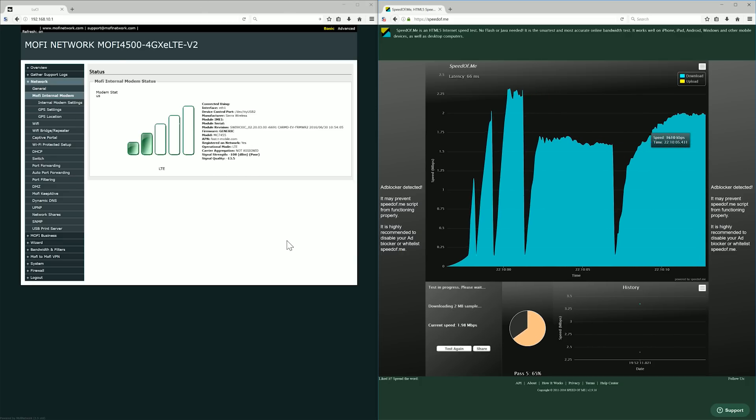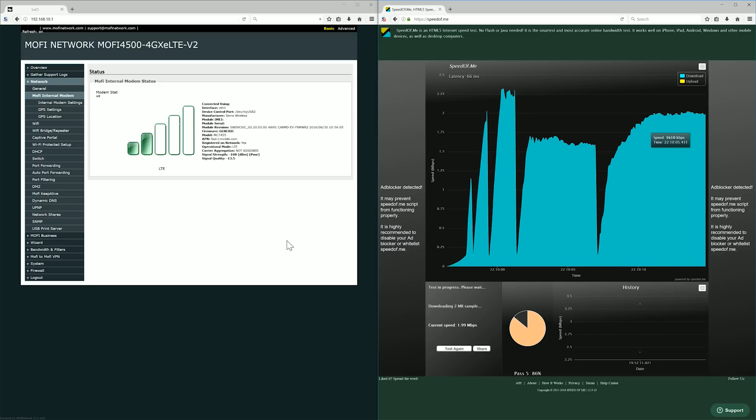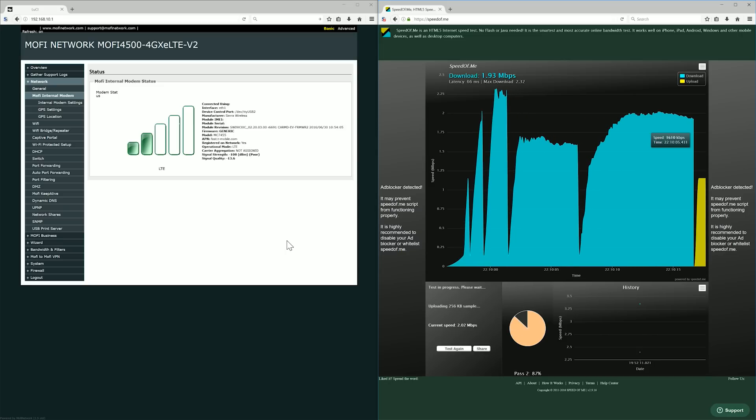You can see I'm getting like sub 2 Mbps — about 1.9 down.